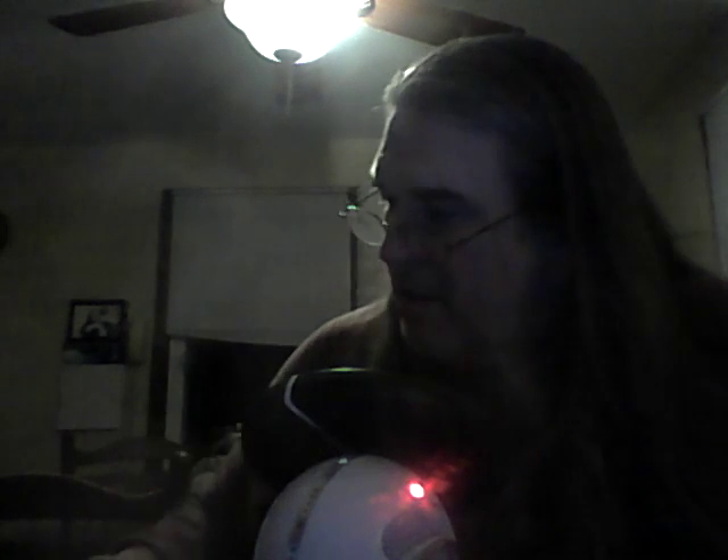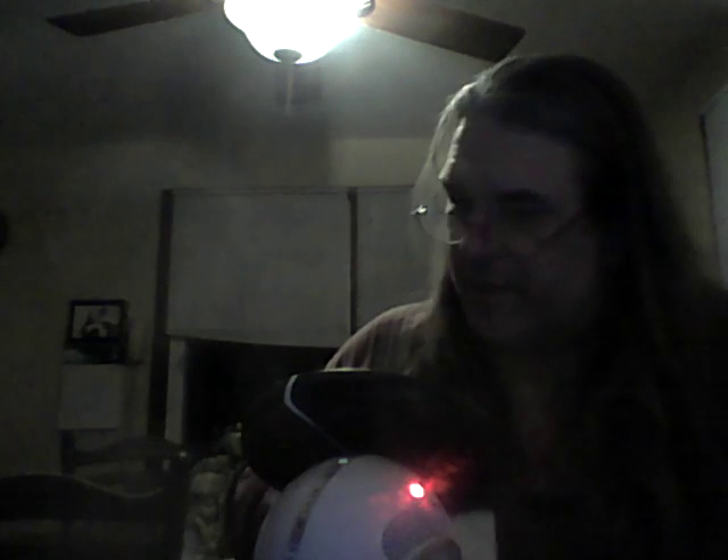I got the microphone, the cord, and the nice little pop filter. I have another pop filter that's an attachment for my stand-up microphone stand. I also have some mics I plug into the PA system, and I've got some other little toys.